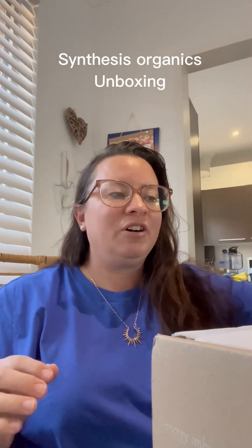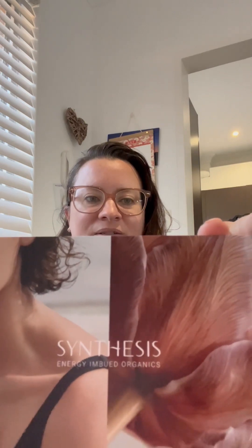Good morning, I have an unboxing to do from Synthesis Organics. They said they've planted three trees on behalf of this order, and this order has been prepared lovingly by Lisa. So thank you for consciously choosing minimal packaging. There's just paper for packaging, which makes you feel that extra little bit special when a company has gone above and beyond with regards to environmentally conscious packaging of their products.